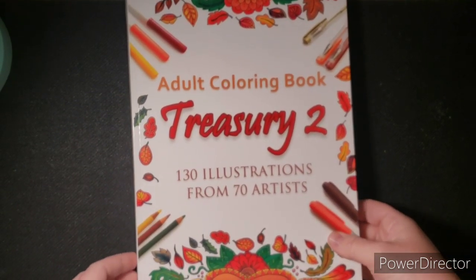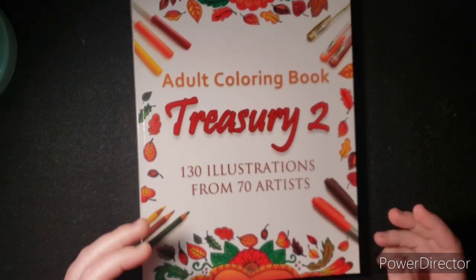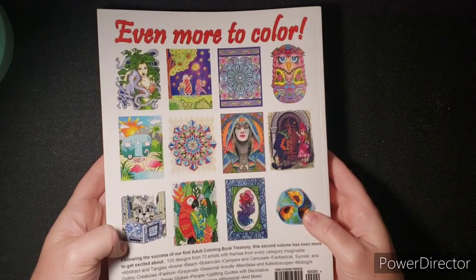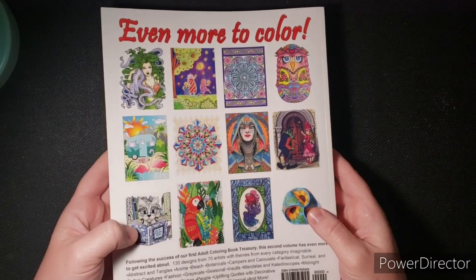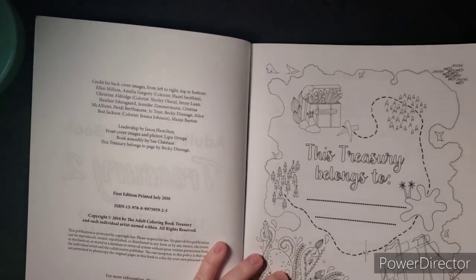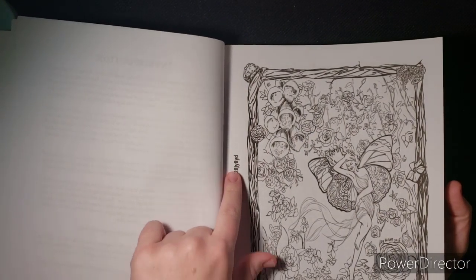Some of these books you may have already seen in my completed pages videos. If there are any books you want full flips of, need a link to, or are curious about, leave a comment below and I'll let you know where you can get them — though some are older books and may be hard to find. The first book I want to start with is Adult Coloring Book Treasury 2, which has 130 illustrations from 70 artists. It's a really thick book and it's on Amazon.